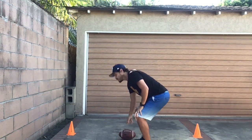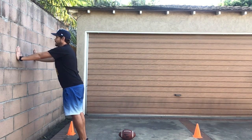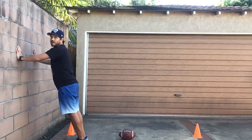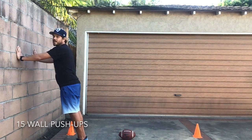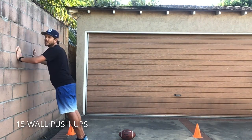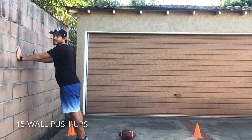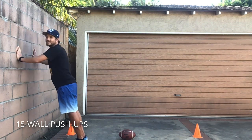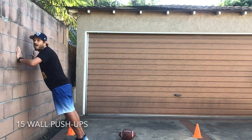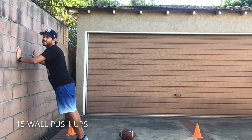This might be the only activity we're gonna do without the ball. We're gonna do 15 wall push-ups. So you can put your ball down, put your hands against the wall, make sure your hands are parallel to your shoulder. You're gonna bend your elbows, go all the way down, come back up, and we'll do 15. Ready, set, go! One, two, three, four, five, six, seven, eight, nine, ten, eleven, twelve, thirteen, fourteen, fifteen. Fantastic friends!